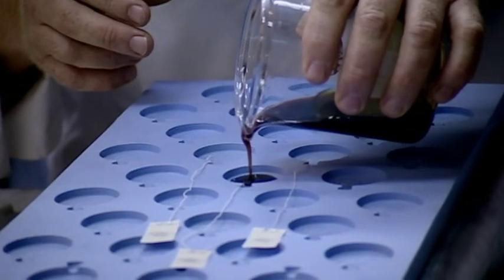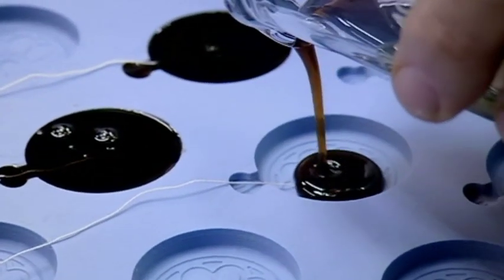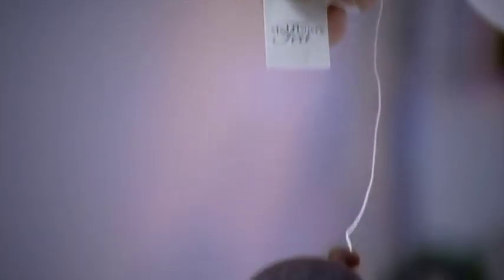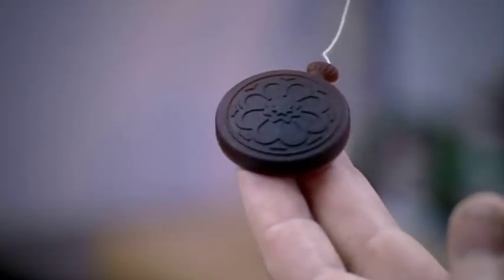I pour the concentrated mock turtle soup into my fob watch teabag moulds. After six hours in the fridge, the watches are ready to be wrapped in gold leaf.